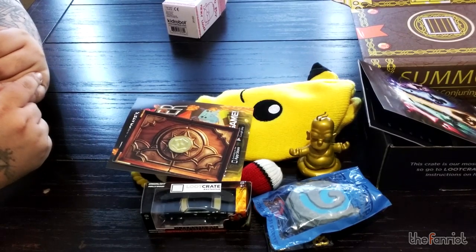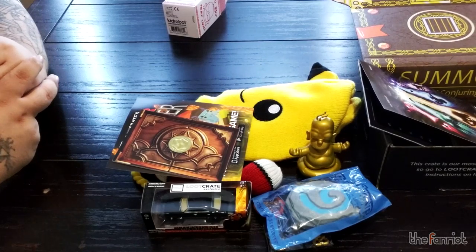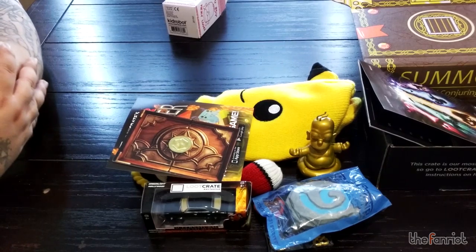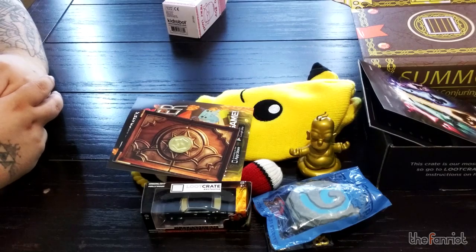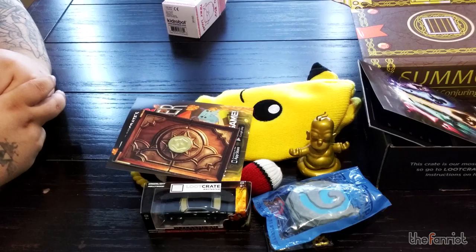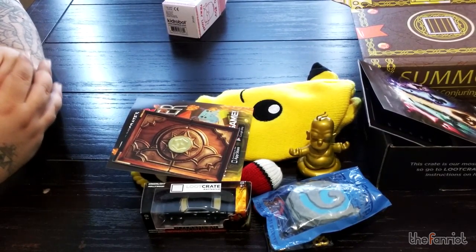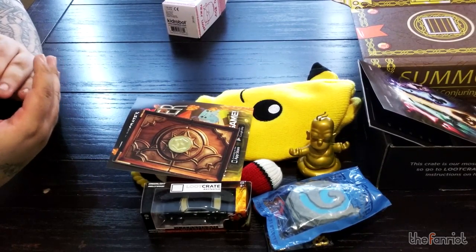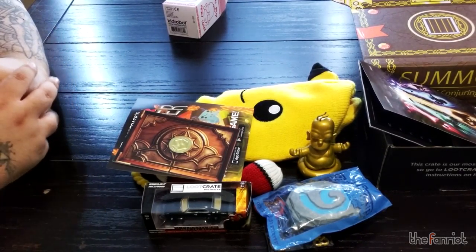Loot Crate was one of the first of its kind and we will be doing more. If you like our videos, please subscribe to our YouTube channel at TheFanRite, or go to our website at TheFanRite.com. Follow us on Twitter at TheFanRite, Facebook group TheFanRite, and we also have a podcast on PodBean at TheFanRite. We have a weekly podcast, toy reviews, video, movie, and TV show reviews — check us out. Thanks for checking out the video and looking forward to more unboxings — have a good week!